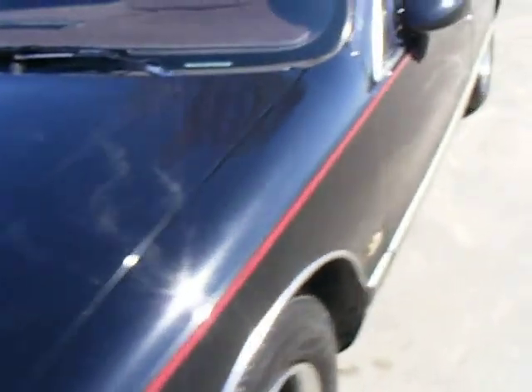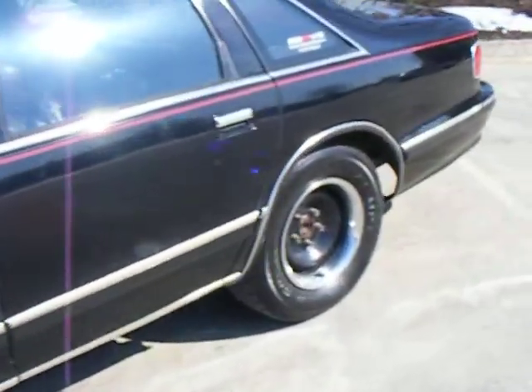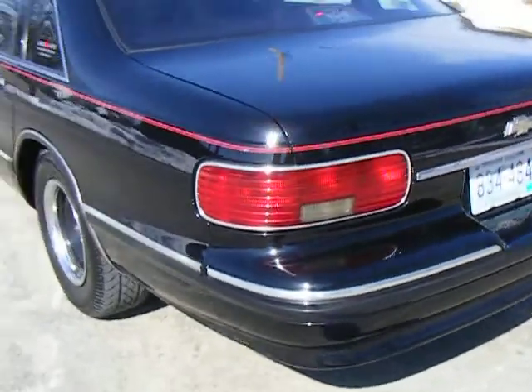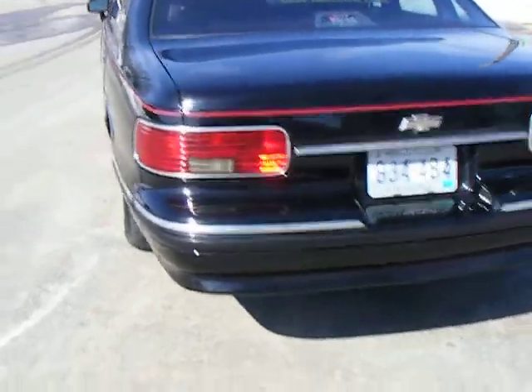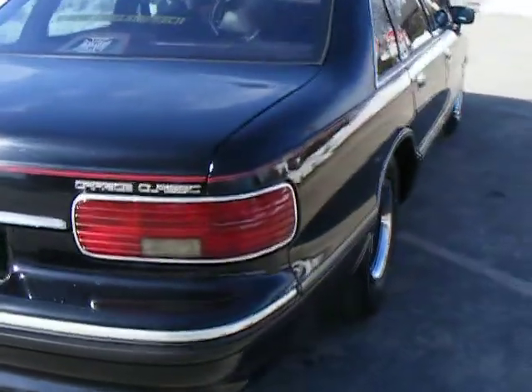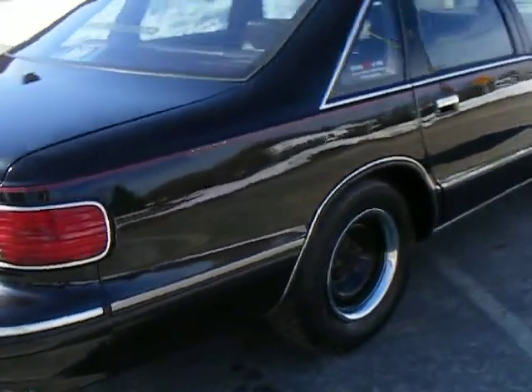My plans for this car are an LT1 swap. I have a 1994 Roadmaster wagon — it's crashed right now and I don't have the funds to fix it, so I'm going to put the LT1 in here.